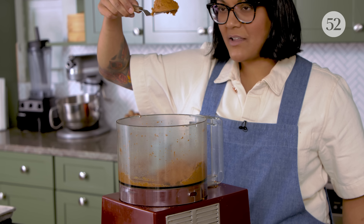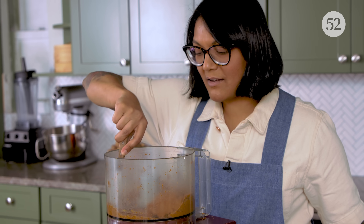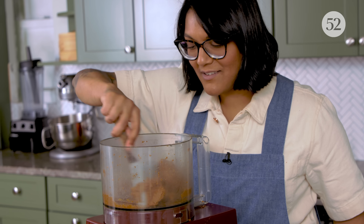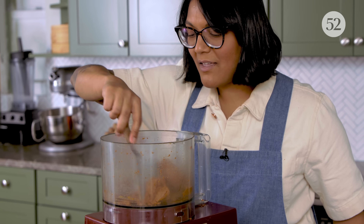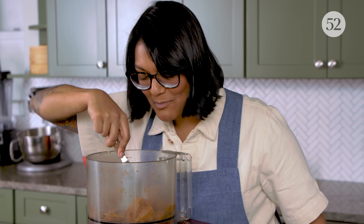It's all come together into a paste, but the oil hasn't fully broken out yet. So we're going to keep processing and it will continue to get smoother — it will be like the kind of nut butter you get from the store. So smooth.